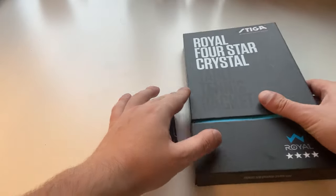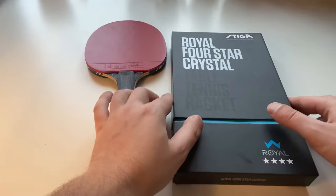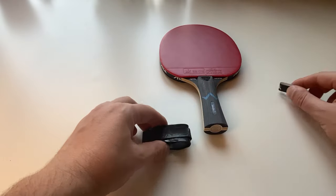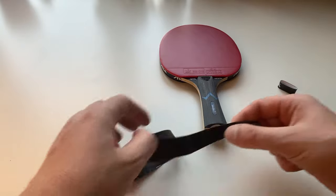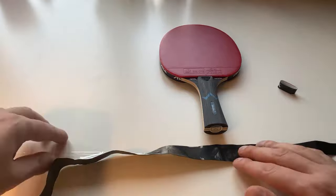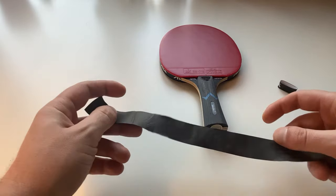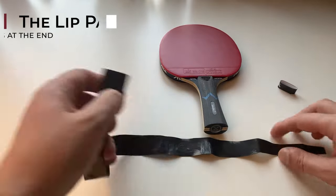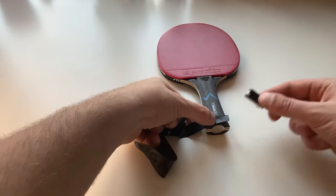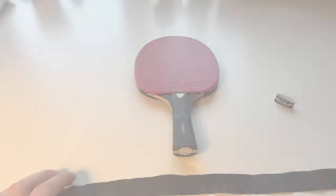We're going to use the Stiga Royal four-star racket — this is a club racket we use for members who forget their own at home. What you do is remove the middle part but keep it, then you have this grip here. This lip is going to come on the bottom. You take the yellow piece and remove it — satisfying little thing. Put that in the bin, it's not needed. It's a very skinny, thin layer — very good material.